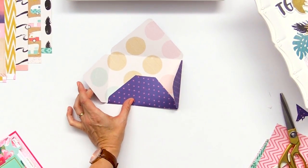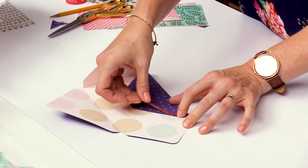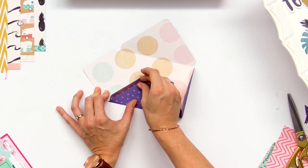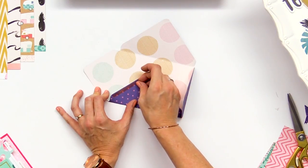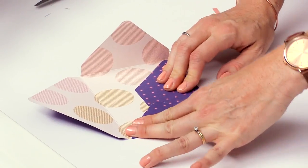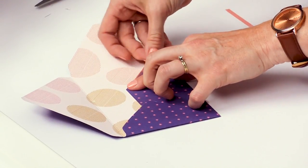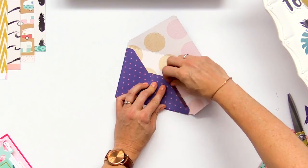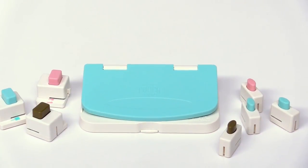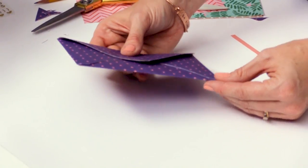Now we're ready to assemble. I like to use the double-sided sticky tape from the sticky thumb collection — it's the perfect tape for 3D projects where you've got paper that's folded and has a tendency to want to pop open, like boxes or envelopes, anything three-dimensional. This tape is so strong, it's my favorite. Now we've got that envelope together and we need to punch with the planner punch board along the edge so we can insert this into our planner.